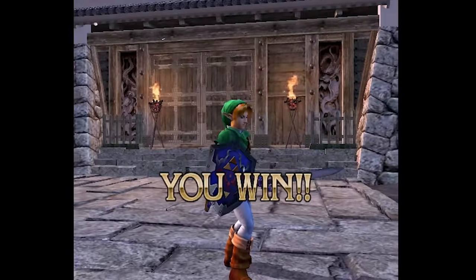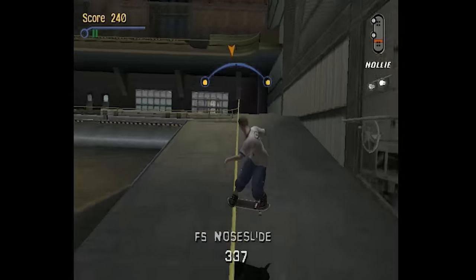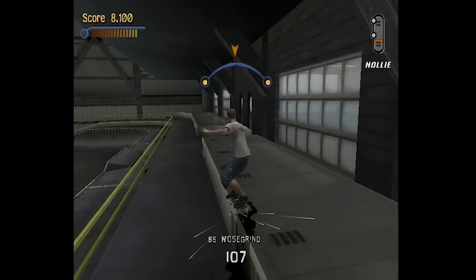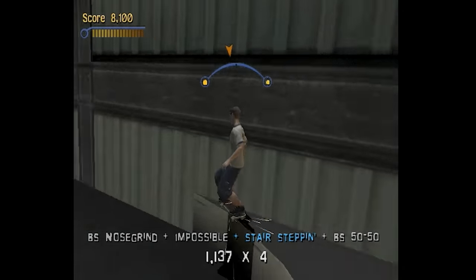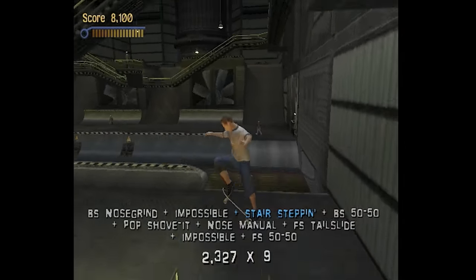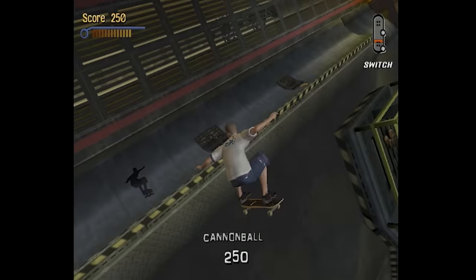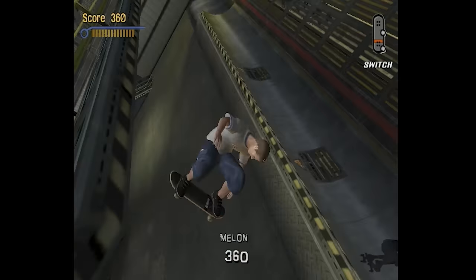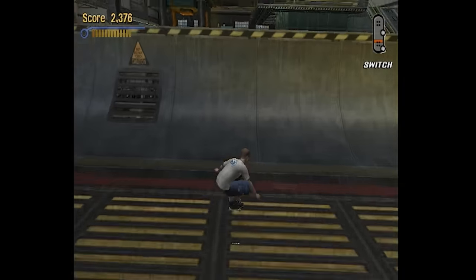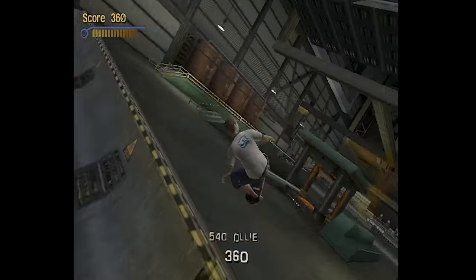One game where the button layout didn't immediately translate was Tony Hawk Pro Skater 3 — it does use the D-pad completely, and I was eventually able to get the hang of it. However, I'm used to Grind being the top button, like Triangle on PlayStation, so it took some getting used to, but I was able to play through it fully. Both Soul Calibur 2 and Tony Hawk Pro Skater 3 worked great, and there are probably a couple others you'd come up with — those were just two I knew used the D-pad completely.